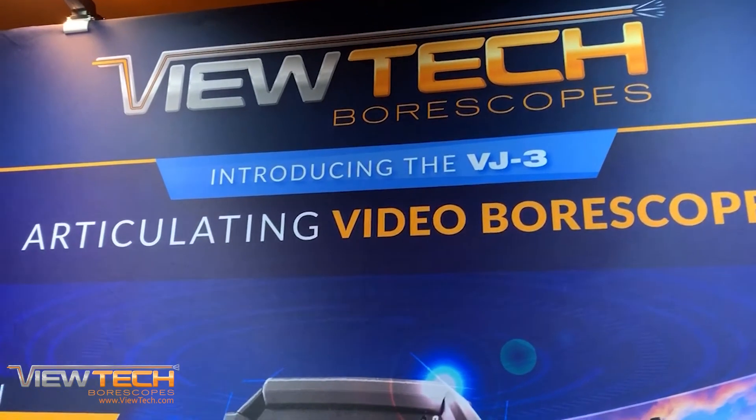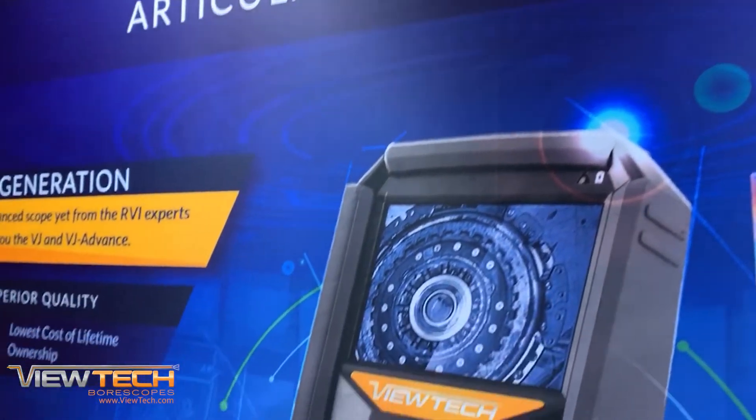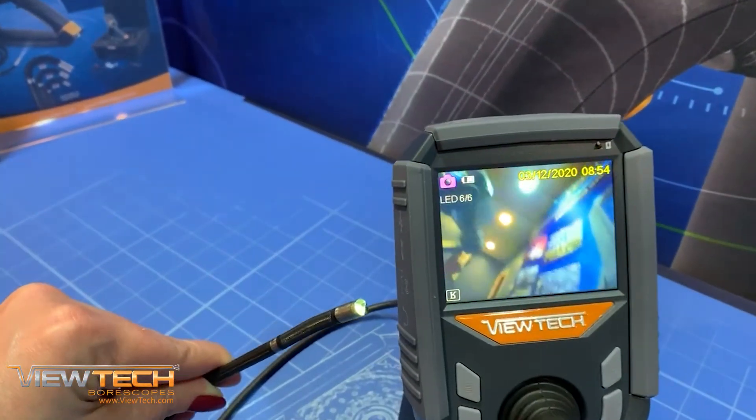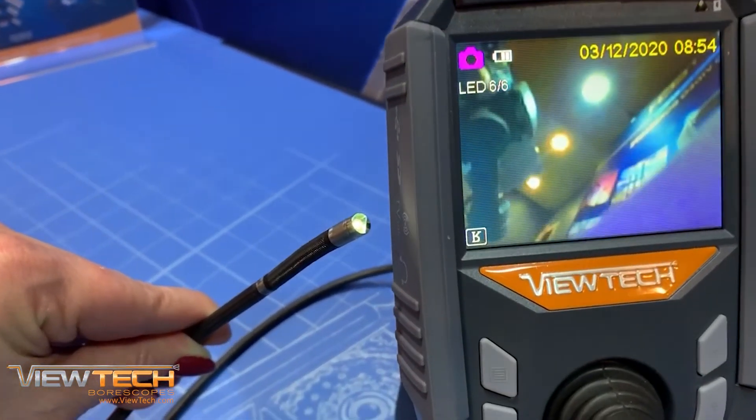Every industry has different inspection requirements, and now with the VJ3 Ultraviolet Mechanical Articulating Video Borescope, Vutec offers an inspection tool specifically designed for dye penetrant testing.